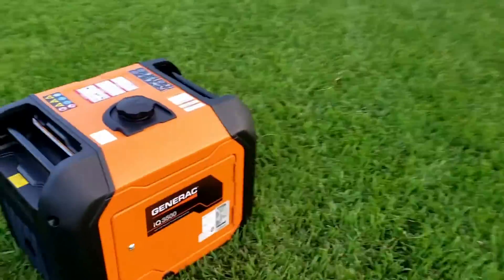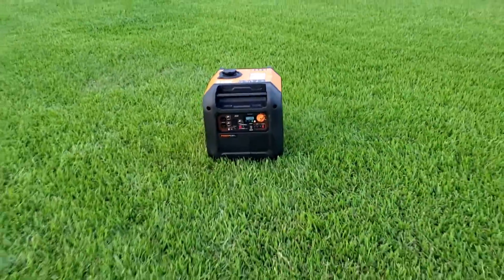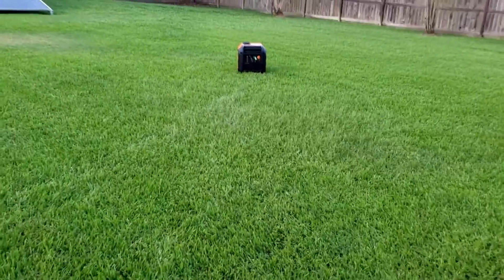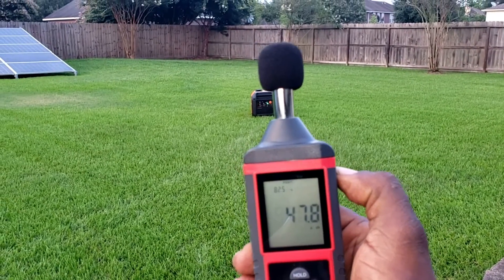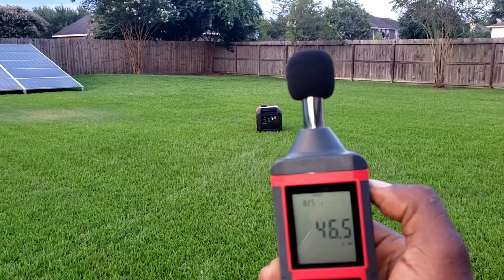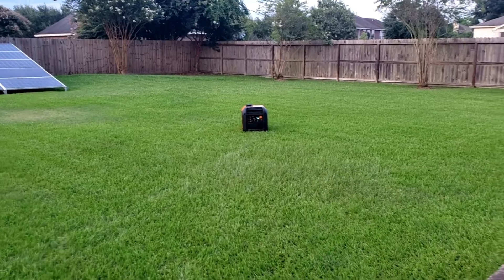This thing is so quiet, it's scary. Let's go back 20 feet. This is 20 feet on eco mode — 47 point... 46 point... 46 dBs. This thing is running guys.